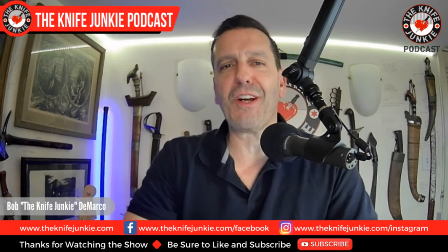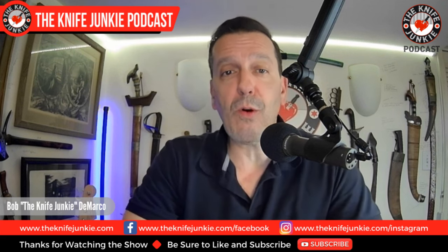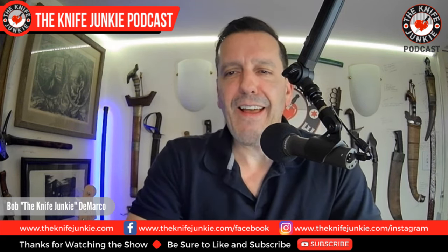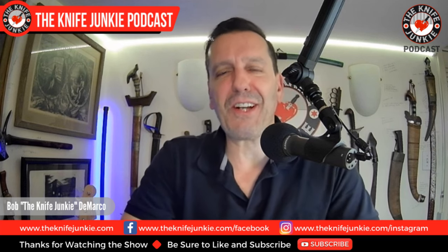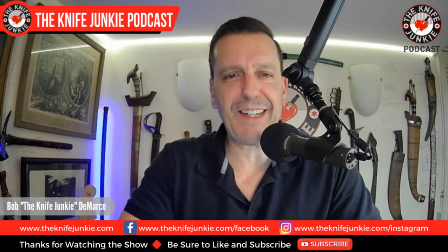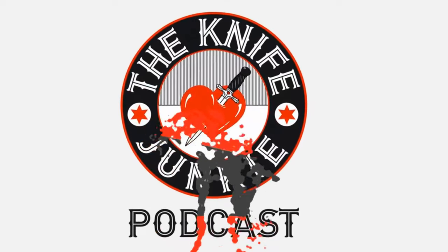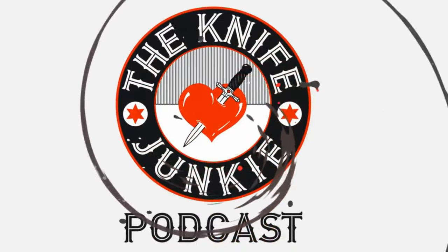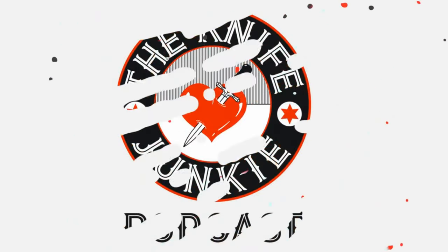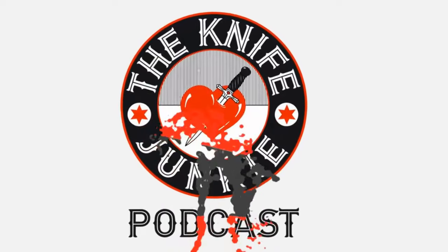Coming up: the June Gentleman Junkie Giveaway Knife. I finally get the T-Kell Knives Agent 001 in hand, and I'll show it to you here. And then 10 of my favorite multi-edge custom EDC fixies. I'm Bob DeMarco. This is the Knife Junkie Podcast. Welcome to the Knife Junkie Podcast, your weekly dose of knife news and information about knives and knife collecting. Here's your host, Bob the Knife Junkie DeMarco.